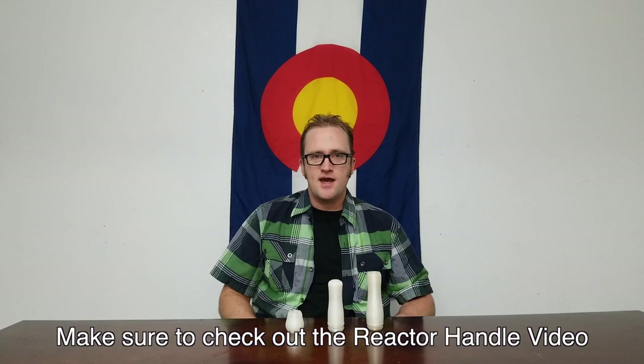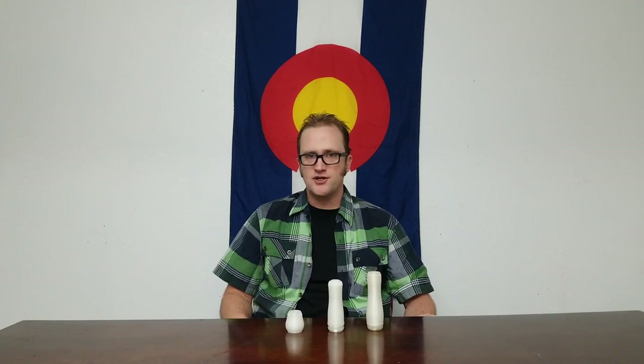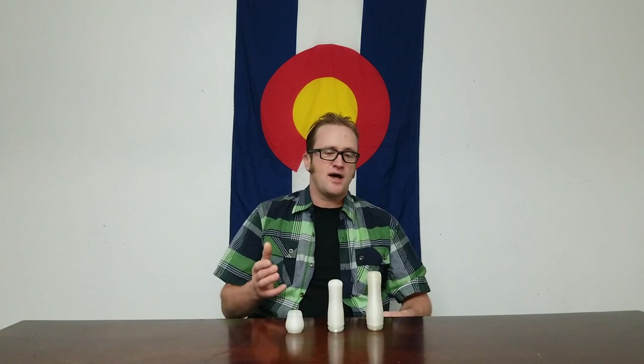Hey everybody, my name is Beacon the Poi Mechanic. If you're watching this video it's probably because you're interested in, or maybe have already purchased, some of the handles we make here at Lost and Flow and you're looking for more information on them. In this video I'll be giving you all the info you could possibly want to know, including specs, maintenance, how to take the lights in and out, and if you're a do-it-yourselfer and bought the handles by themselves, I'll have a complete tutorial to show you how to build them.